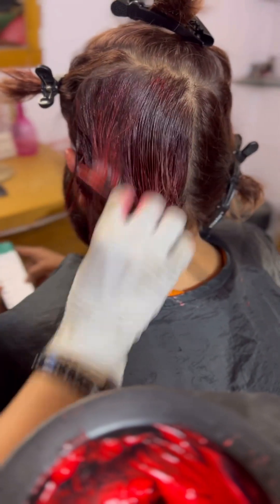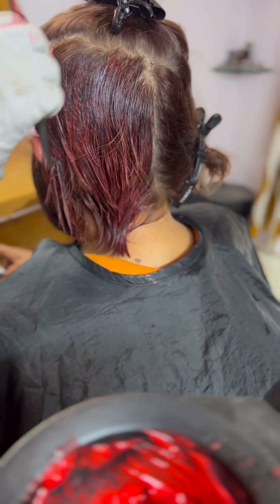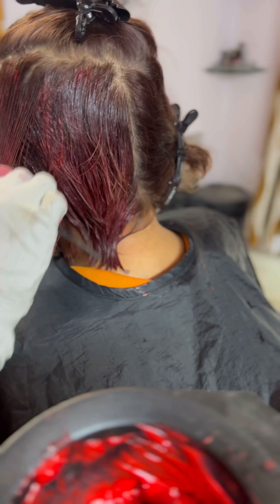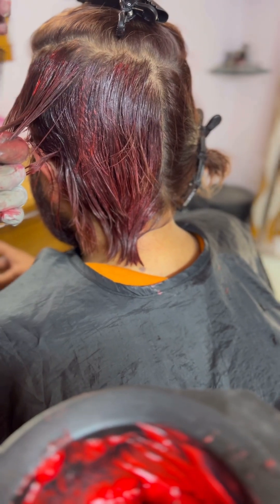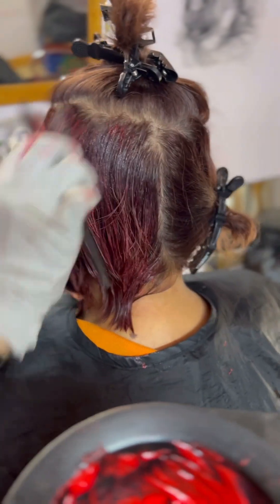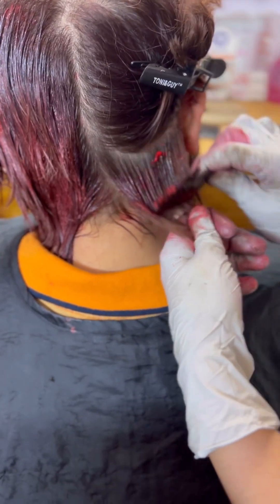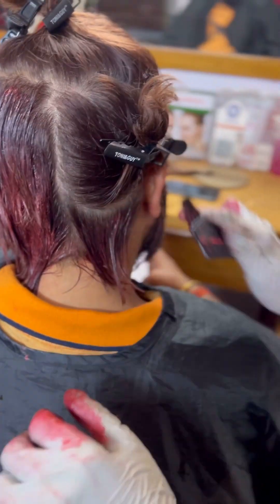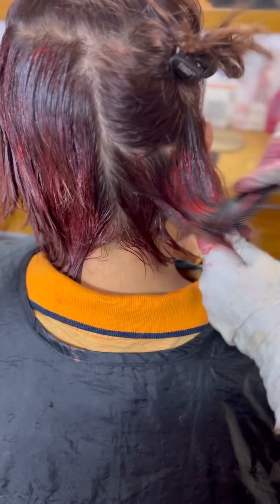This is the version of the hair that you have to work with. When you are applying the color, start from the back — apply from the back first. Because the color is stronger and more concentrated in that area, you should start from the back.